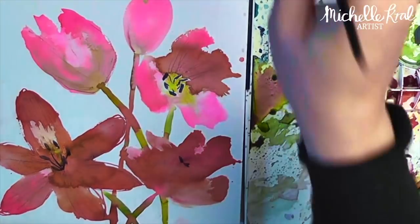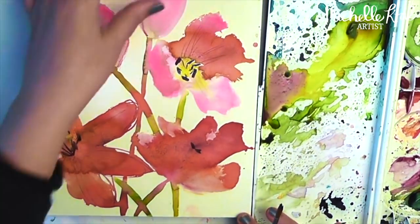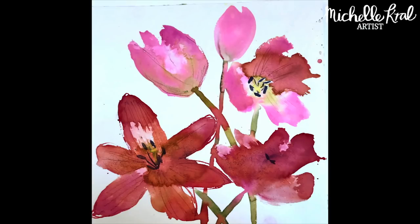I really hope you enjoyed painting these spring tulips. If you did, please don't forget to give it a thumbs up, and if you haven't subscribed already please do. Thank you!